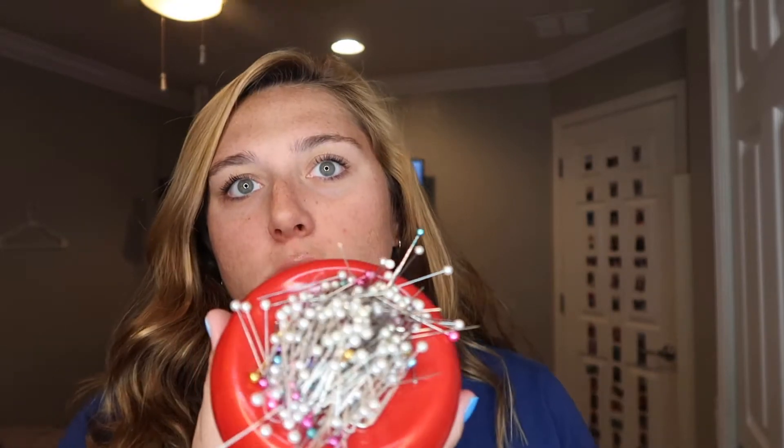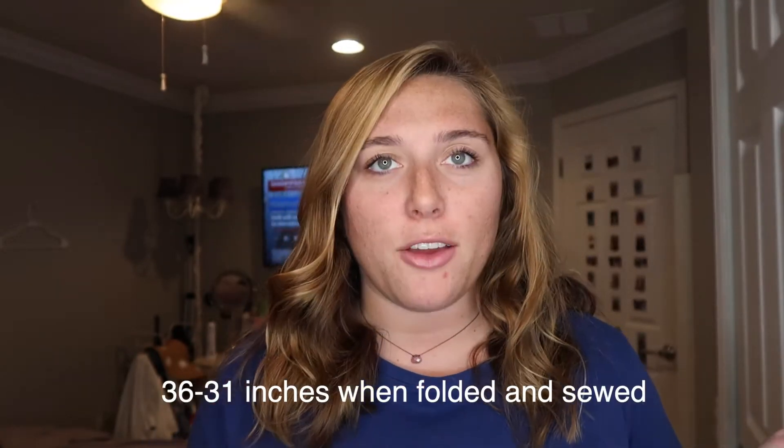You're also going to need some needles or pins — you'll pin the pants so that when you go and sew them you can get a straight line. And then just a tape measure, because you want to see how long you want to make them. Usually most pants are around 36 inches, but just make them whatever size you want.